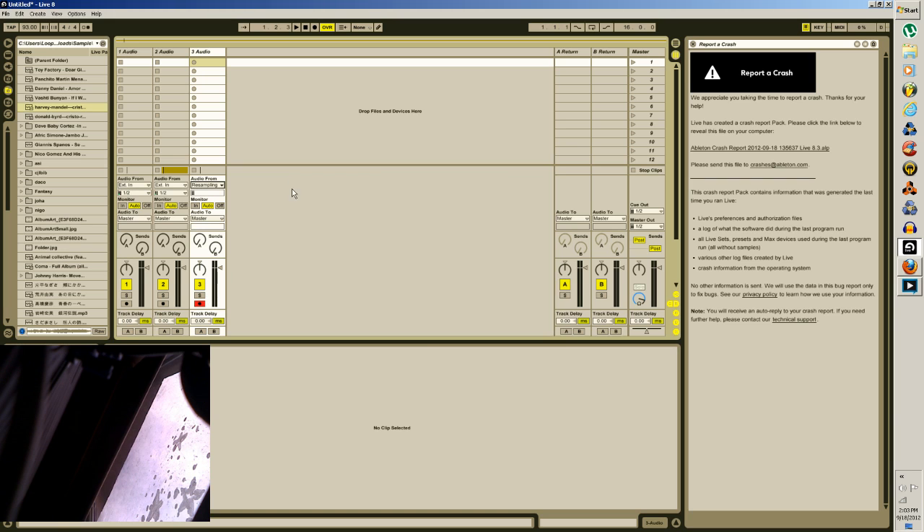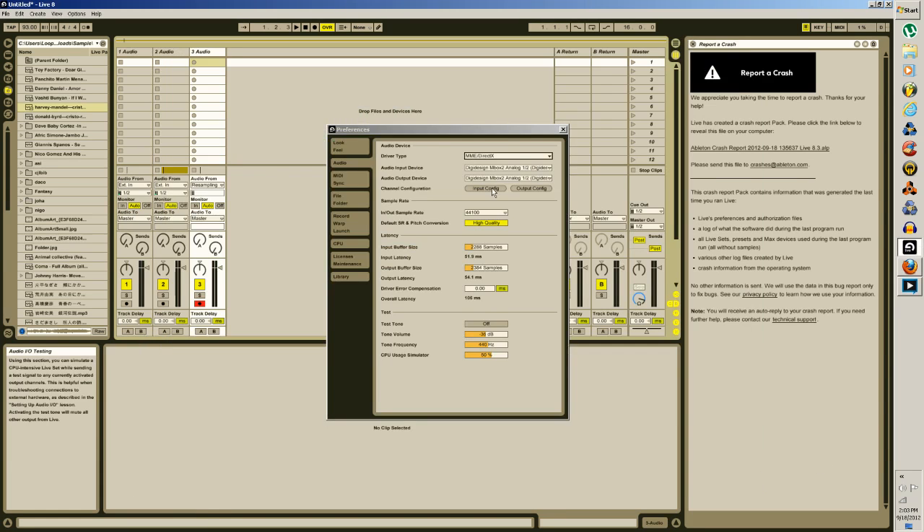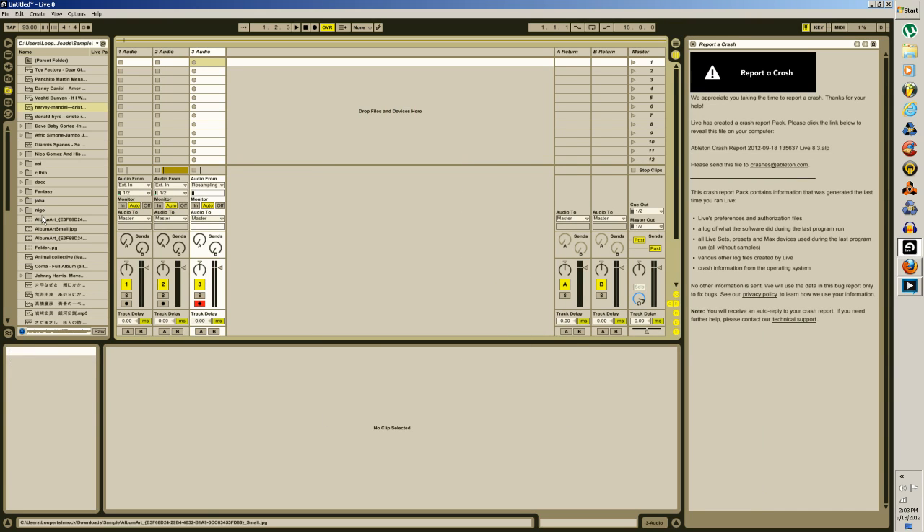Can you hear this? Oh my. Alright, my bad ladies and gentlemen. But now you should be able to hear — let's just make sure I'm getting the sound out here.